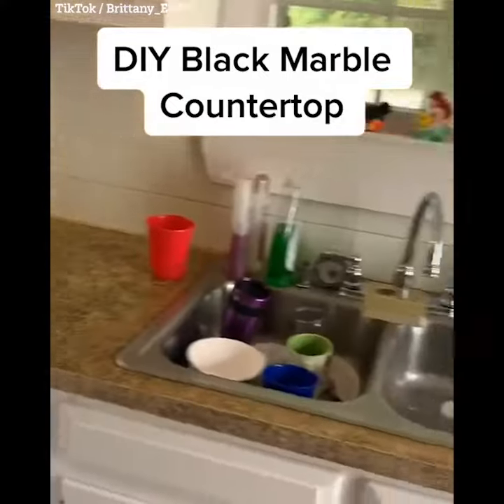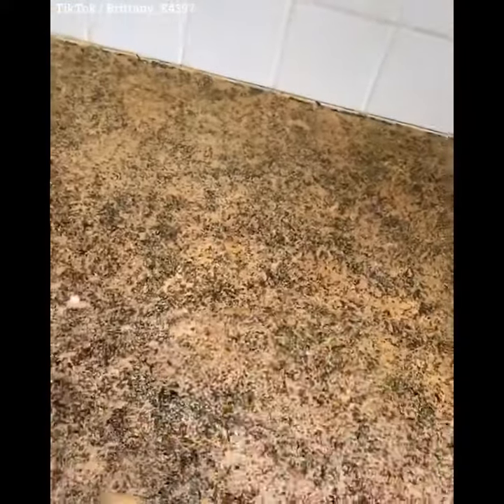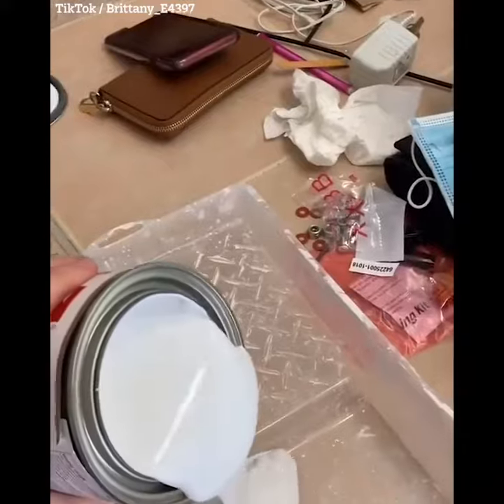I painted these countertops about two years ago, but since we're remodeling the house, we need an update. So I want to do a black marble countertop. Please disregard the things in the sink — I was too lazy to clean them out.